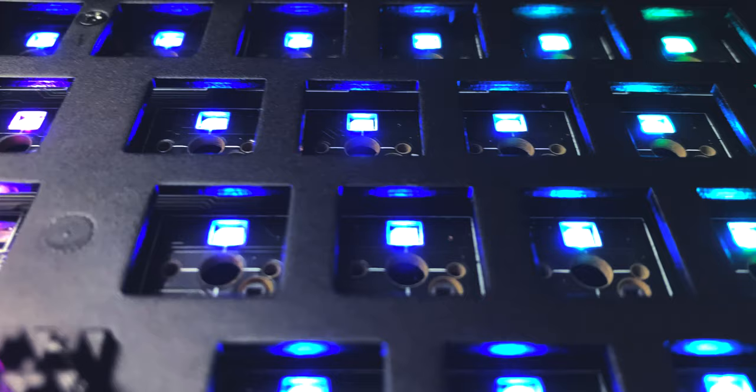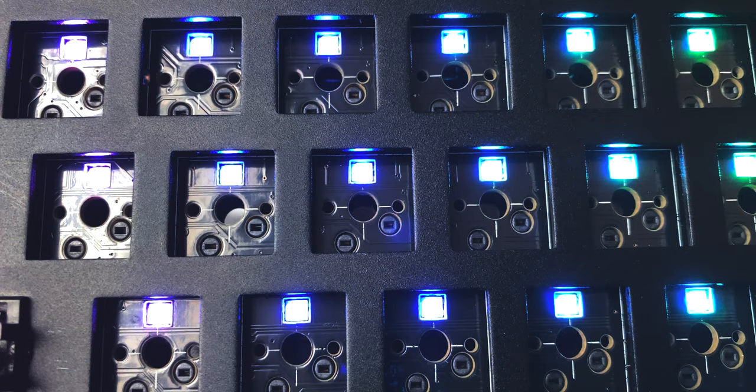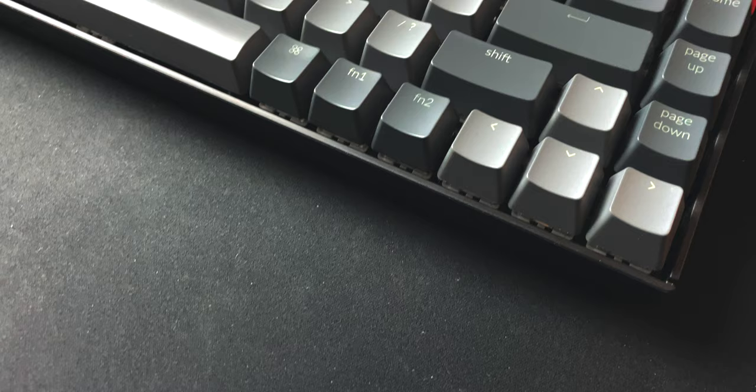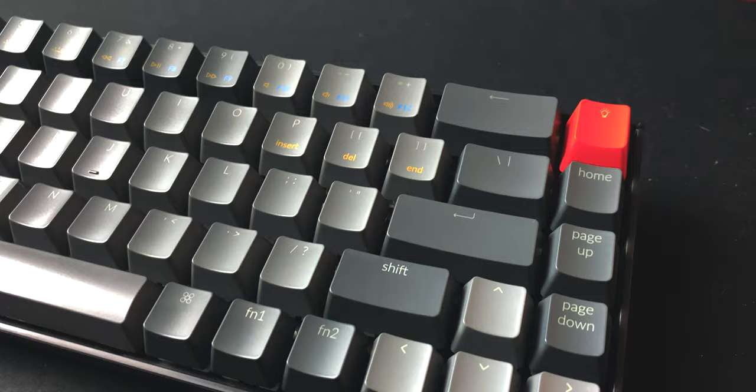Both the standard and hot swap versions only support north-facing switches, but the hot swap version has support for 5-pin switches, so you don't have to mod your custom switches to try them on this keyboard — awesome, thumbs up, extra point. The bottom row, though, is non-standard and the right shift is a smaller unit, so it's probably going to pose a challenge finding replacement keycap sets — point removed.